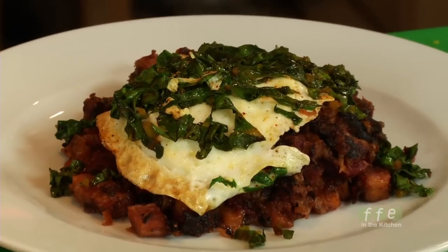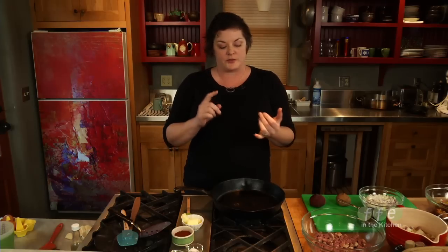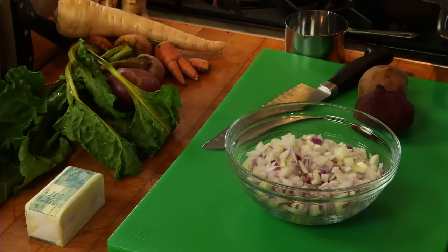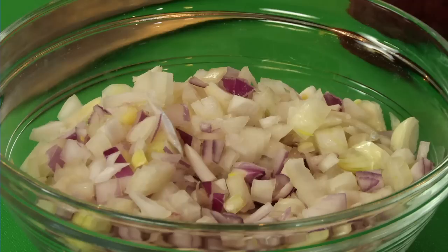Hash is such a wonderful foundation recipe to learn because it derives from using up leftovers. You can clean out your winter fridge basically by putting together a variety of roots, some meat, some potatoes that you've got laying around and turn it into an amazing breakfast, lunch, or dinner. So to get started, we are going to cook some onions. Onions are the only thing going into this hash that aren't cooked yet.